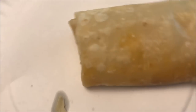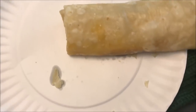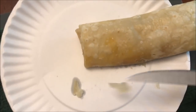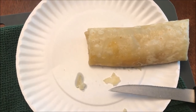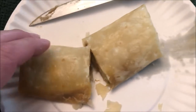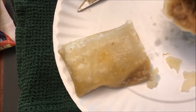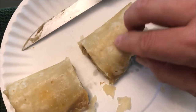You can see how it sticks too. If it had stayed in the bag it wouldn't have stuck, but it made a bit of a mess with some stuff hanging out of the edge. I cut it in half so you can see inside — it has a little bit of meat in there. It's steak and cheese but it looks more like hamburger.